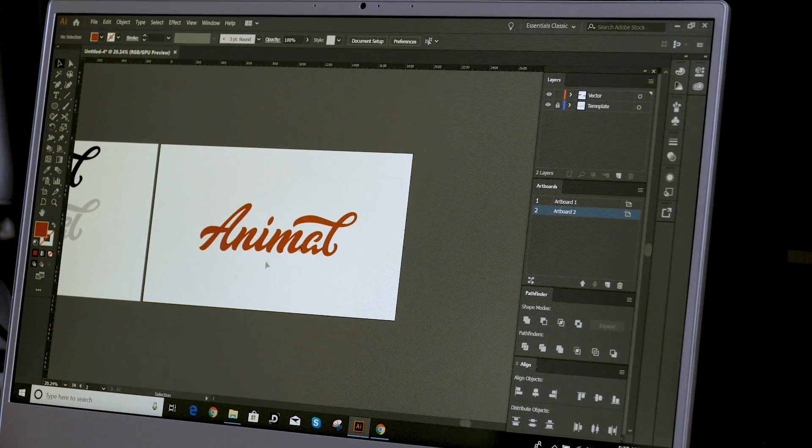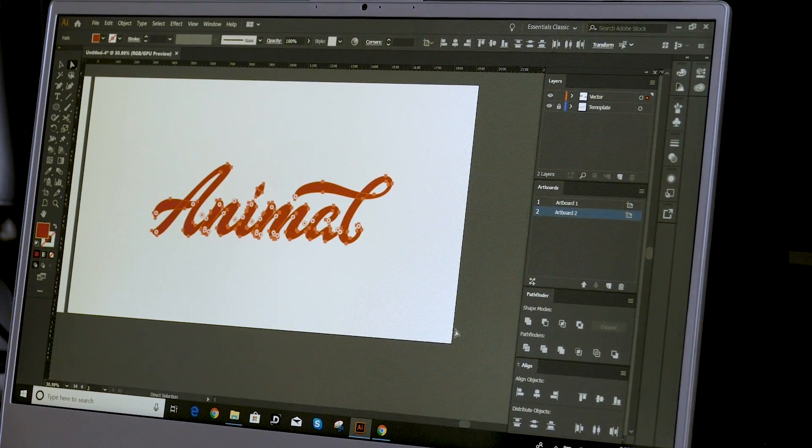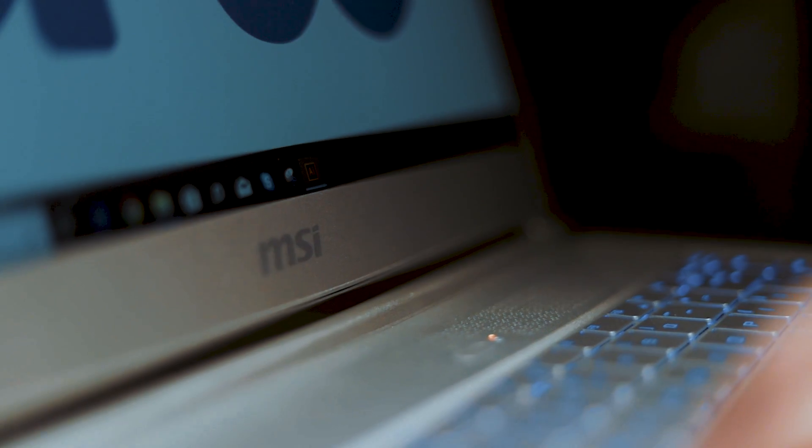And that's basically how a professional logo design is made in just a few minutes. The laptop I'm using here is called the MSI P65 Creator and this laptop is designed for designers — designed around creators, people who edit video, people who make logos. I can say that this laptop is really good.